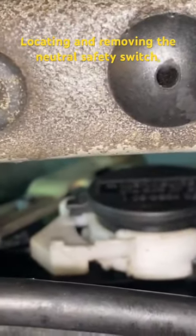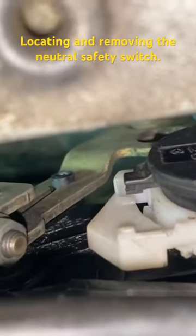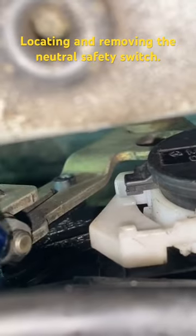Okay, that may be a little blurry — it's hard to get the camera on there properly. That is a 10mm bolt. You have to undo that.